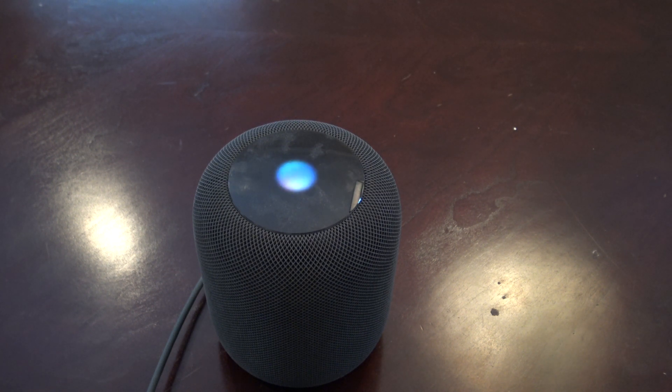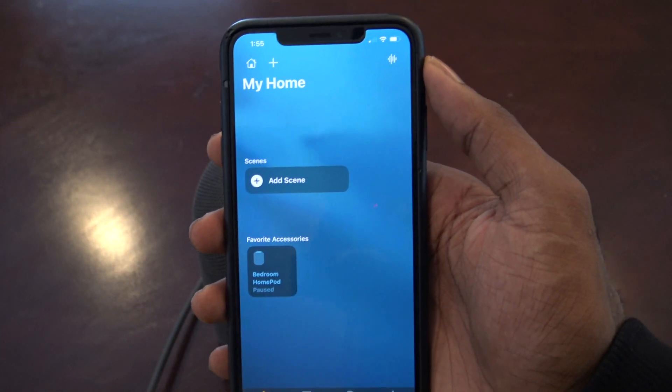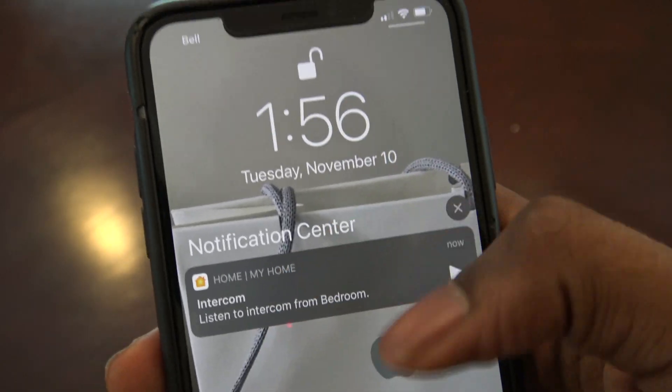You can also say 'Hey Siri, reply' and the HomePod will prompt you to go ahead and record. For example: 'This is a test from the HomePod and I'm going to send it to my iPhone.' And now we can see the notification appeared right there.